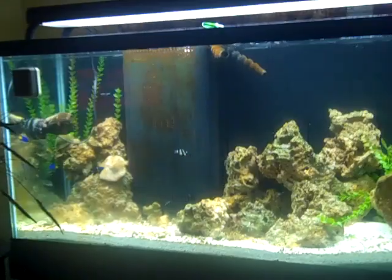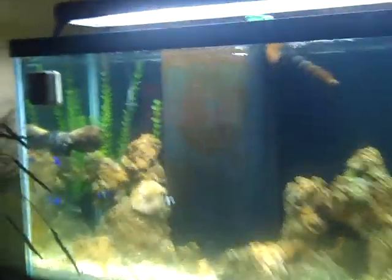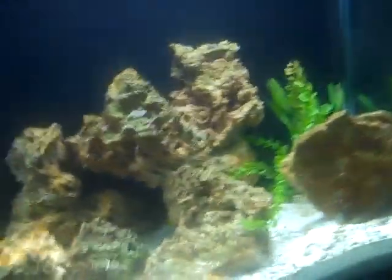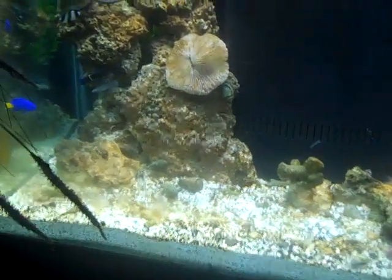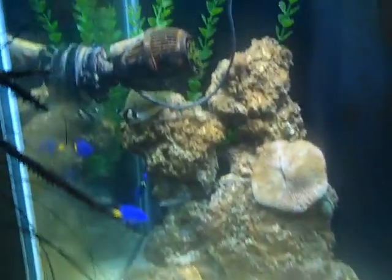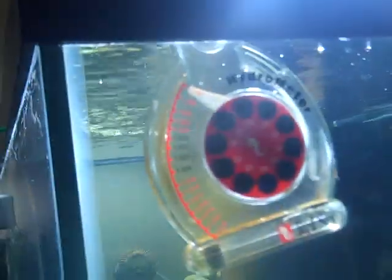We've had it for a couple of weeks — actually not a week, more like months. We have a lot of stuff in here: we already have some fish, we have live rock, some coral, a magnet to clean the algae off, and we got the lights that help the live rock. We also have a hydrometer.